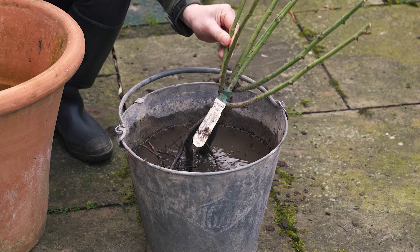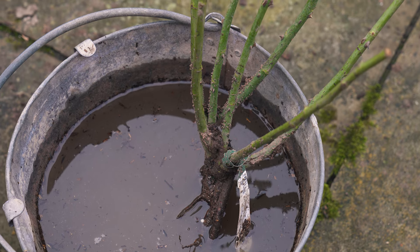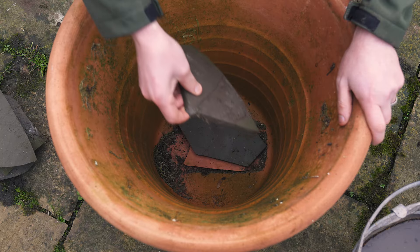The first thing you do is take your bare root rose out of the packaging and soak the roots in a bucket of water for two hours to ensure the rose is thoroughly hydrated. If you're adding crocks, place them in the bottom of the pot now.